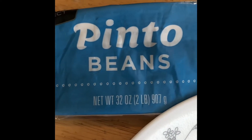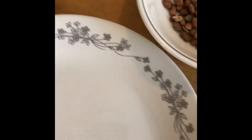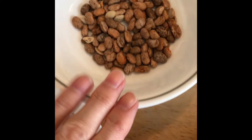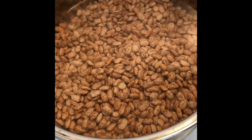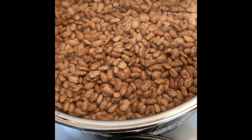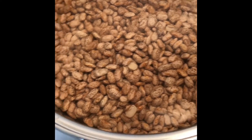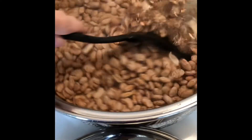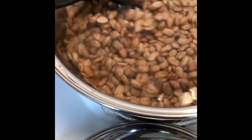I'm making refried beans. I'm starting with two pounds of pinto beans. I sorted them, putting the bad ones aside and the good ones together, then I poured the good ones into a bowl and filled it with enough water to cover them, then stirred them around to get all the dirt off.